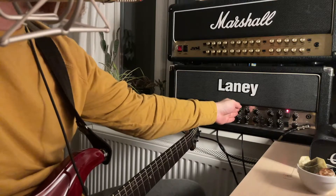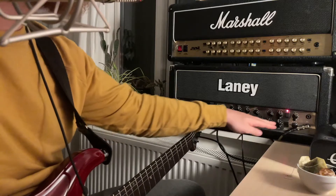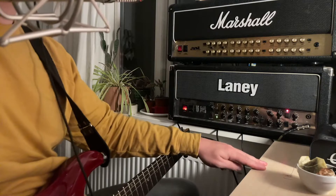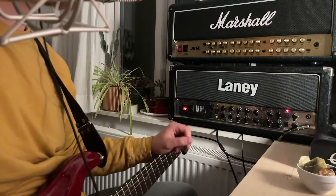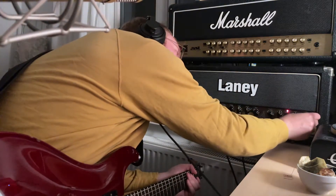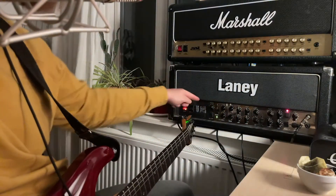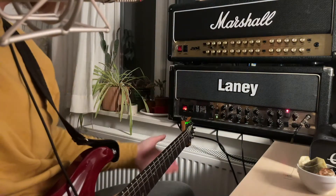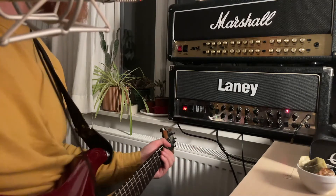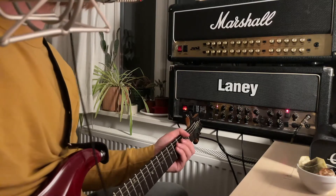All the EQs are at noon except for the bass which is slightly rolled down, and the volume is around two. The second issue is on the distortion channel. I have presence slightly turned up and depth is turned off. Here is the distortion channel.